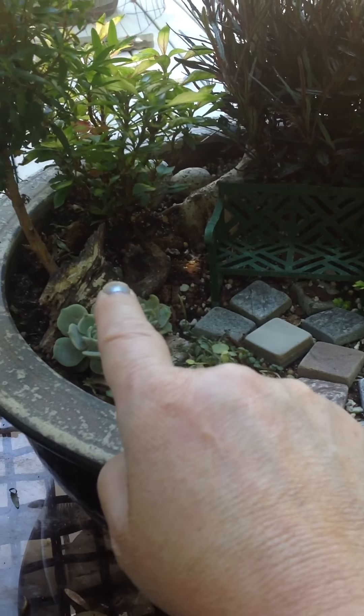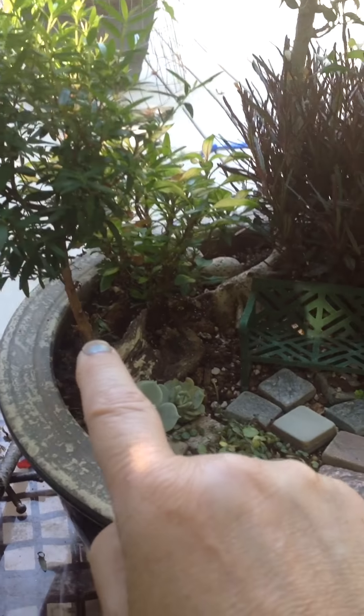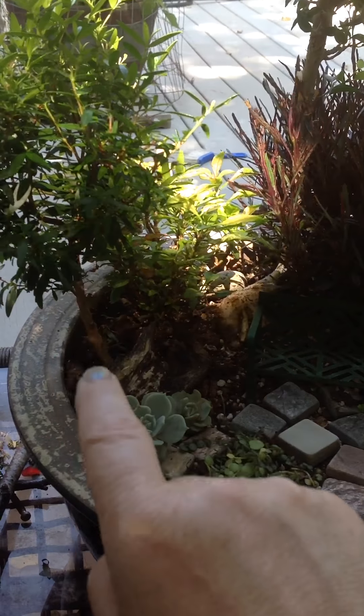A little piece of driftwood. There's another little miniature plant that's supposed to get little white flowers but it hasn't yet. I just trim it up like a small tree.